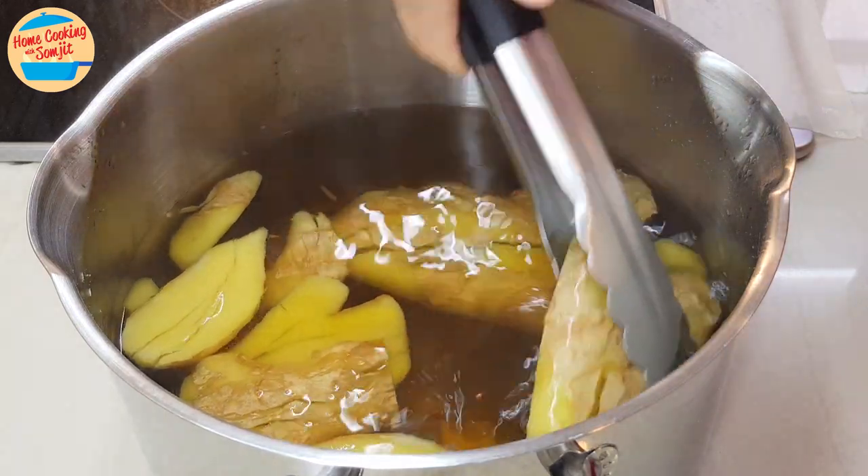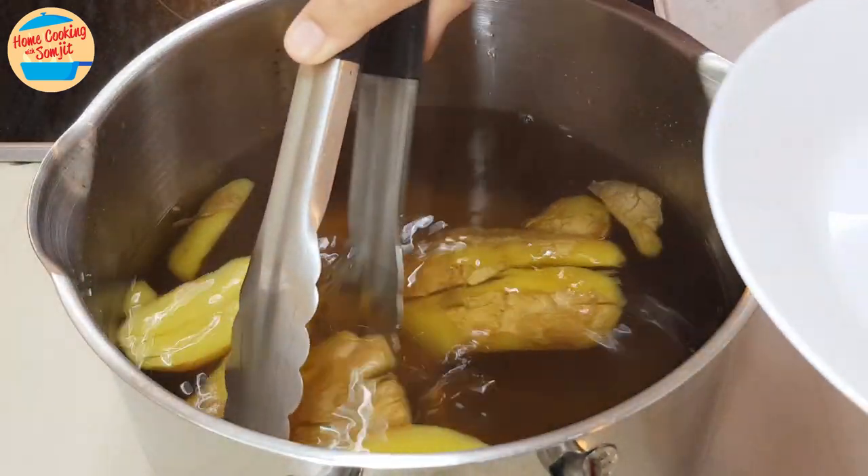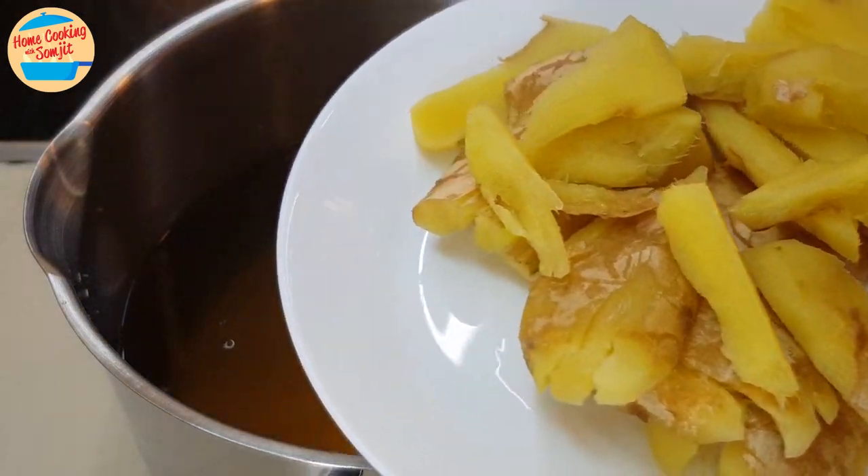Use the tongs to pick up the big pieces of ginger from the pot, so it will be easier to strain it later on. You can discard this or give it to your plants.